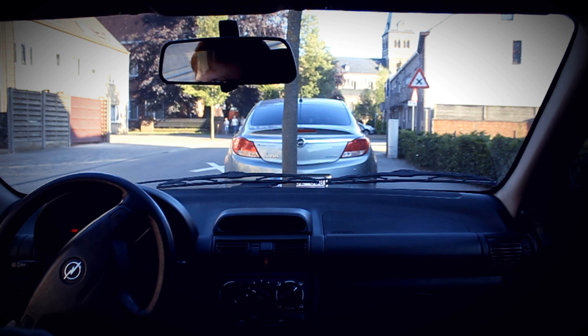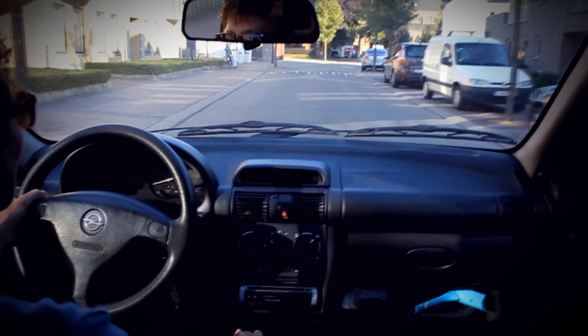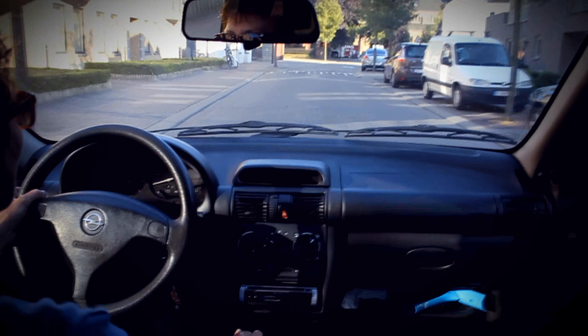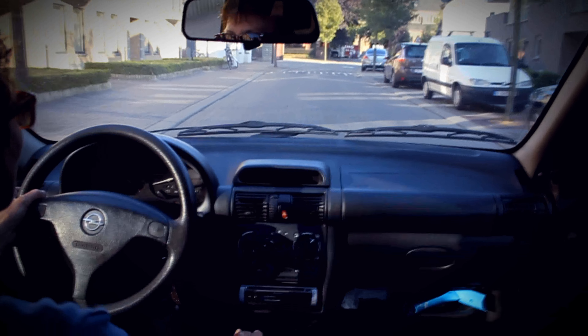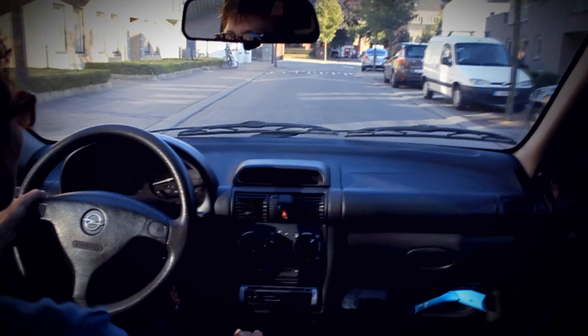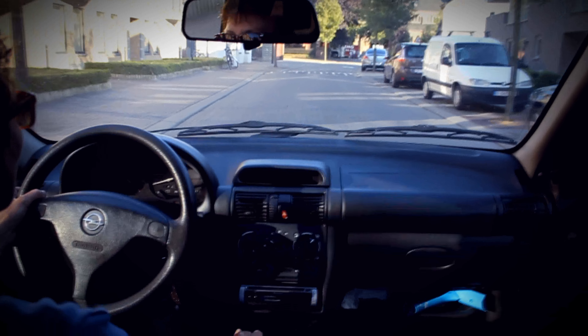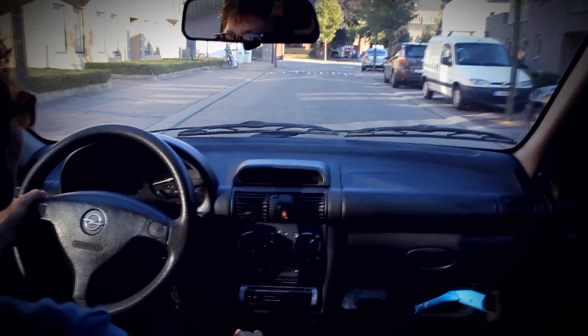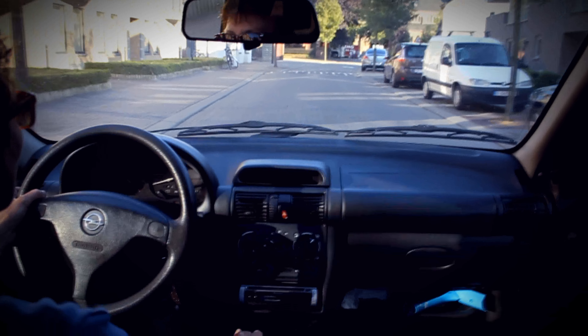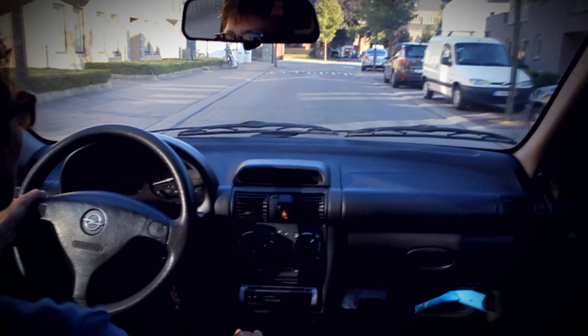I'm going to show you guys how to park between two cars easily, so I hope you enjoy the rest of the video. As you can see, we are approaching the parking spot between the two cars. Check if there are any vehicles in front of you or behind you, slowly drive into the spot, paying attention to not getting too close to the vehicle behind or in front of you. Drive a little backwards or forwards if needed, pull up the handbrake, and you're good to go.